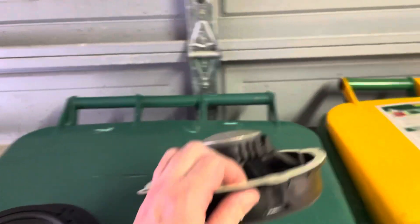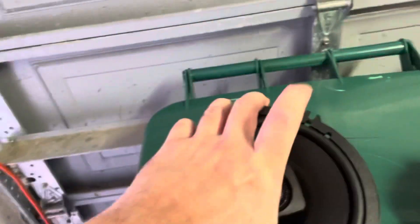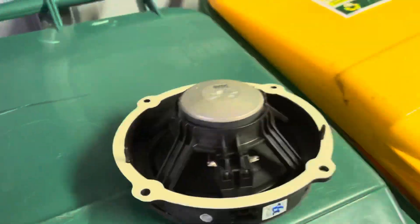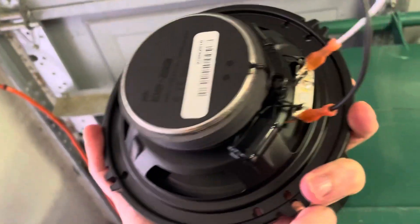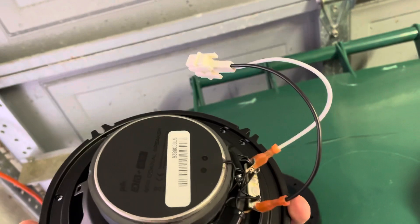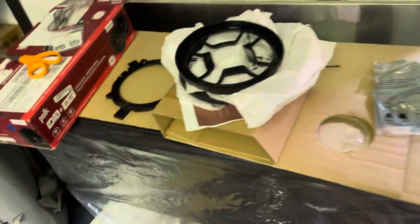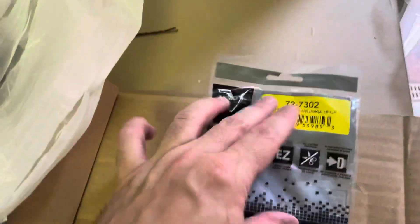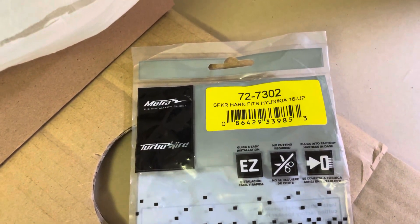I'm upgrading the factory speakers with these — Polk DB652s. As you can see, they also include a tweeter, which the stock ones did not; those were just mids. This has a crossover for frequency built in. This piece already attached to the terminals is made by Metra — it's a wiring kit, part number Metra 72-7302, for Honda and Kia 2016 and up. It plugs in perfectly fine so you don't have to cut your factory speaker wires.